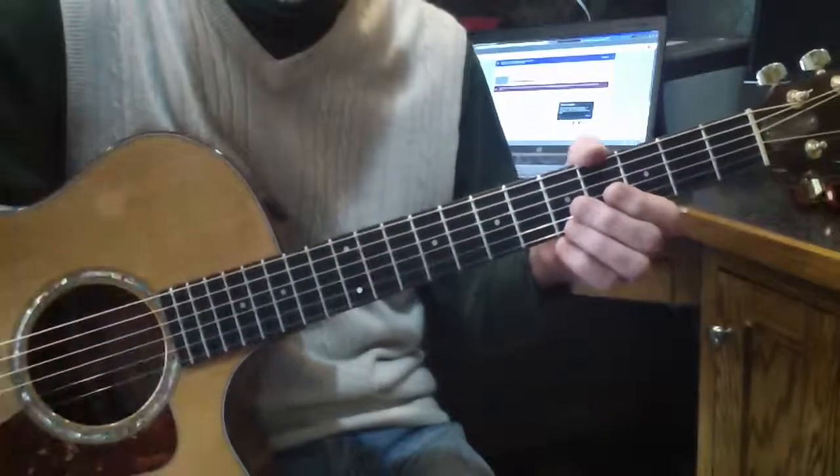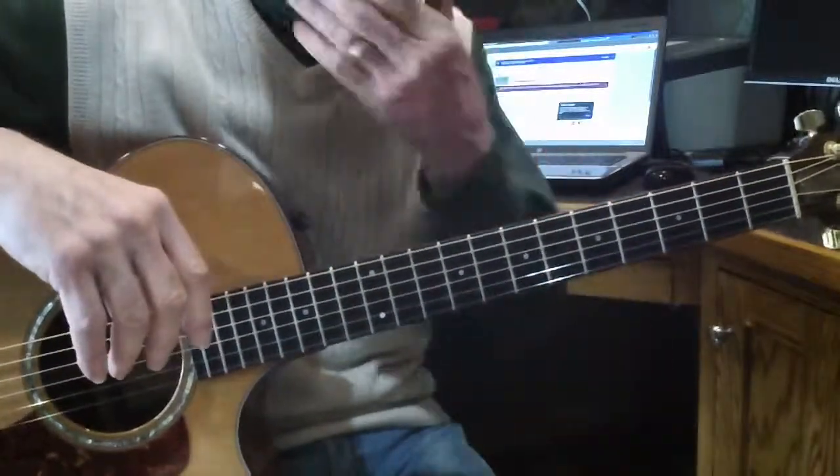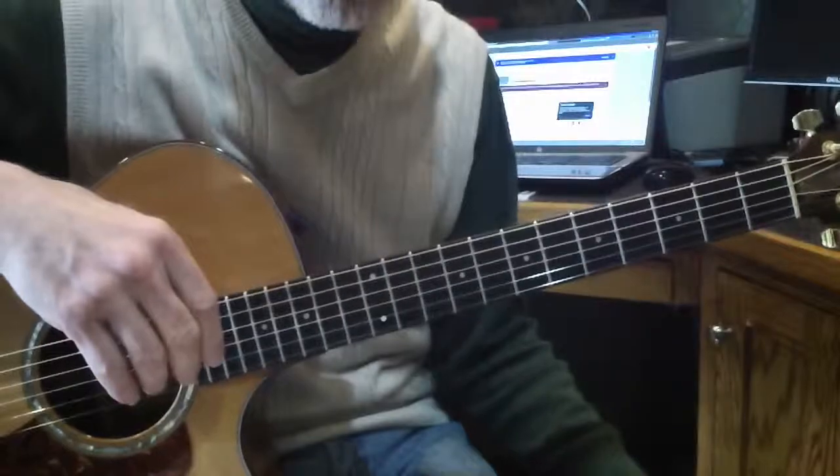This is my arrangement. I call this Easy Spanish Ballad. It's adapted from the classical guitar piece called Spanish Ballad or Romanza.